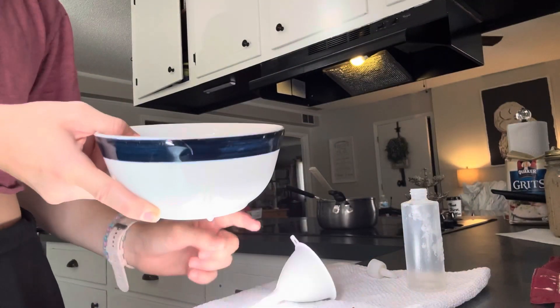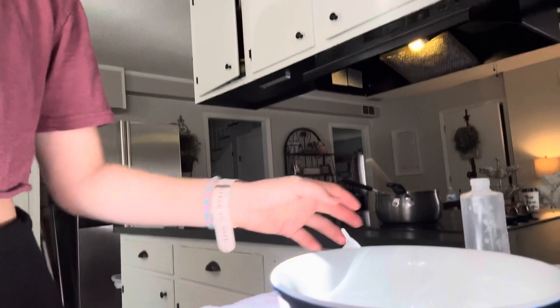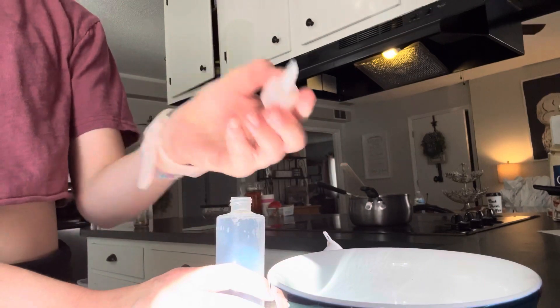I stirred it all out and here it is — oh, I just spilled it! Now I've got my plastic bottle, that's what I'm going to put it in, and then I'll put it on my hair.